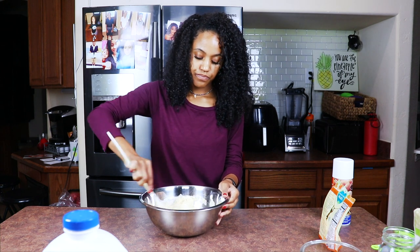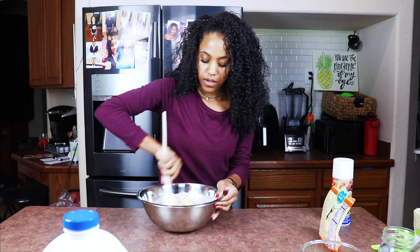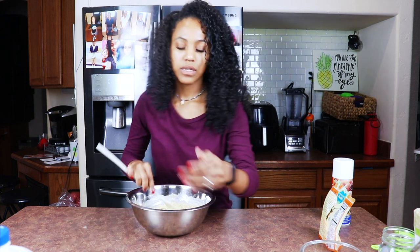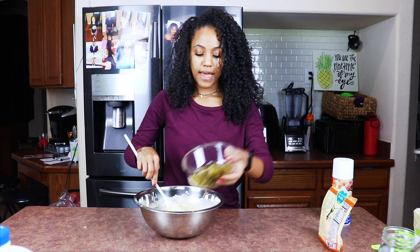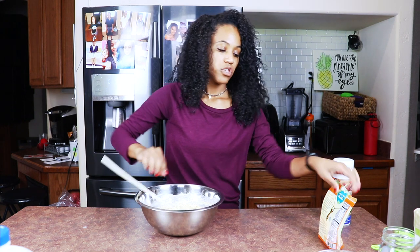Okay, this is pretty mixed up. The batter is going to be slightly lumpy, so don't be discouraged if you can't get it super smooth — it's not supposed to be super smooth. Now we're going to go ahead and add in our jalapeños and our cheese.